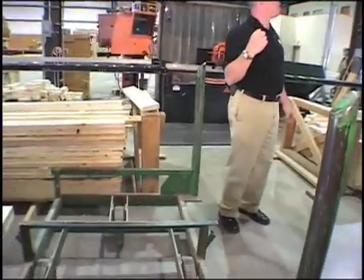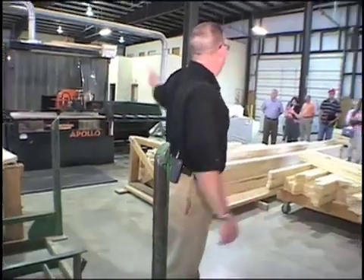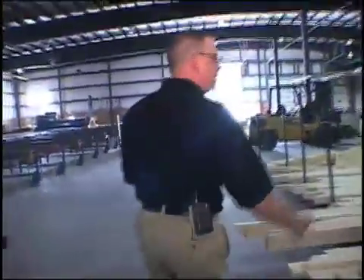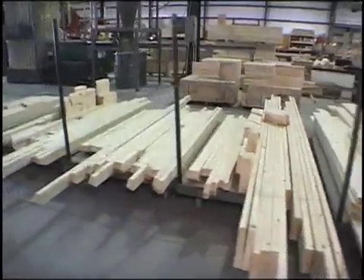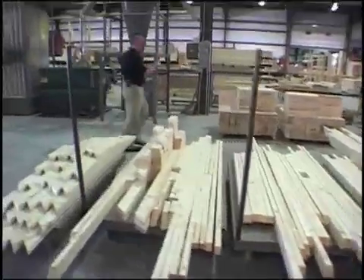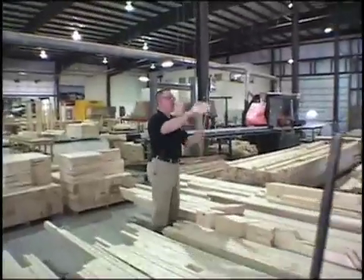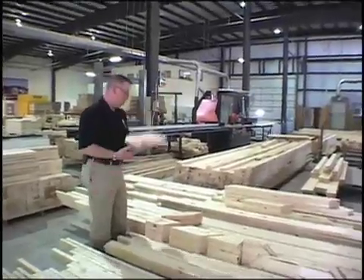It takes all the guesswork right out of the equation. The Sawyer puts the cut pieces onto these carts, which are taken over to the truss table side for fabrication. As you filter down through here, you can see how everything is pre-cut — components with lots of different angles, things that are really small, all previously cut by the Apollo Mangotech and ready to go.